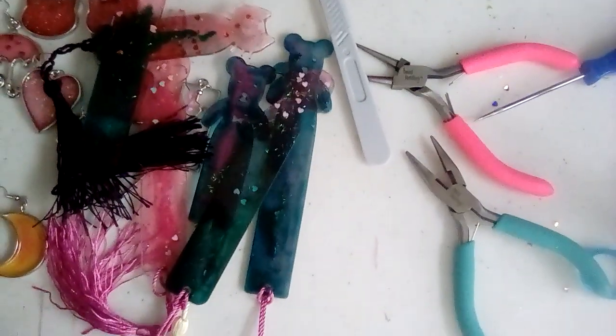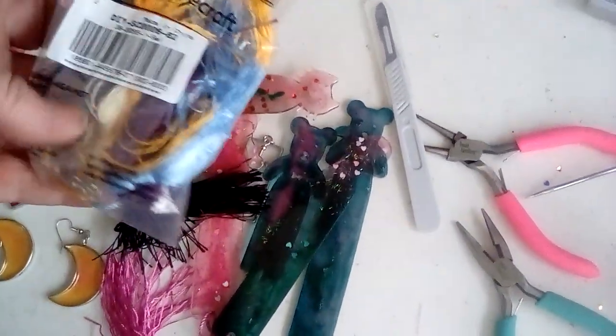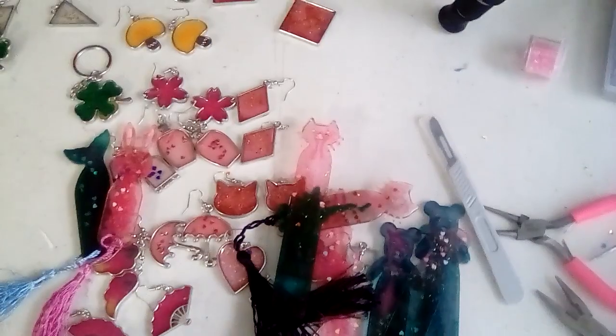That's the front, and you ended up with a lot of extra tassels, a bunch of jump rings extra, and another pair of hoops. I will put the link down below if you're interested in them.